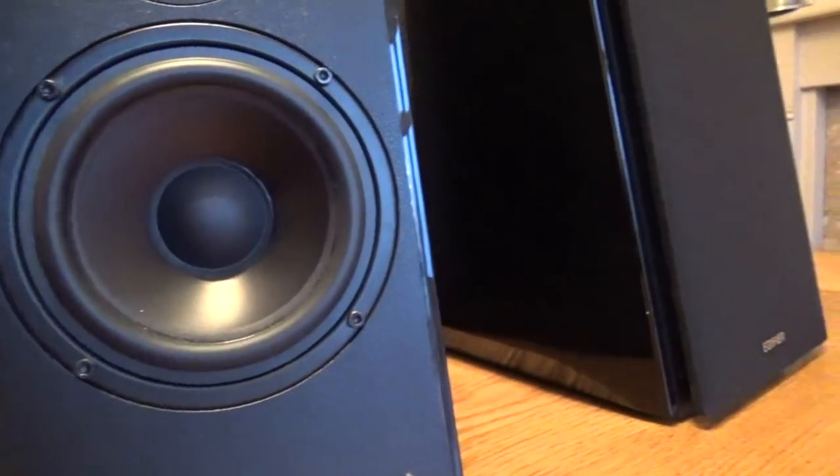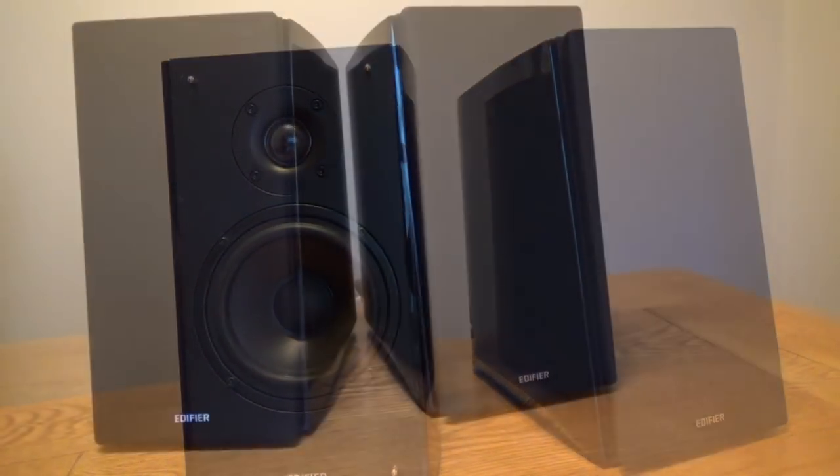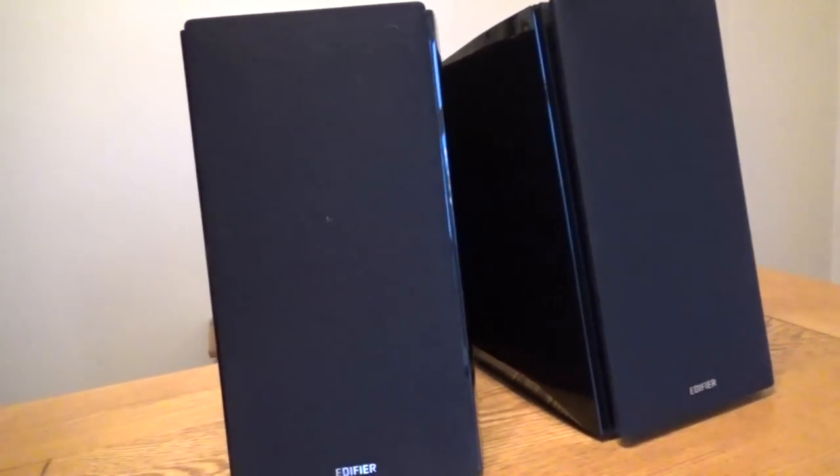Other than that though, these are a brilliant set of speakers for gaming, movie watching, whatever you want to do. The sound quality is great, bass and volume are great, and they easily fill a room without distorting. I hope you found this short review useful. Thanks for watching.